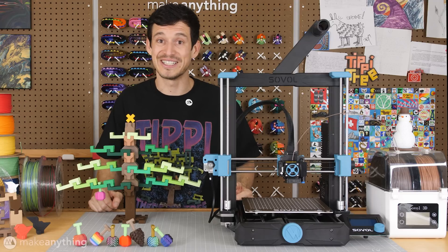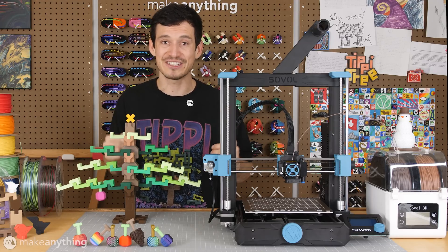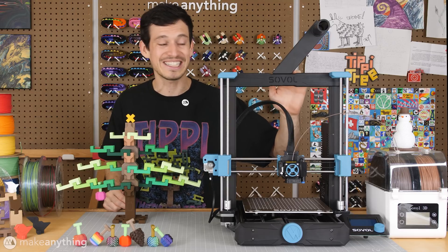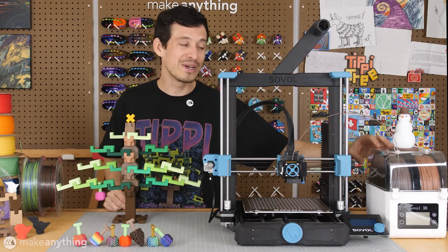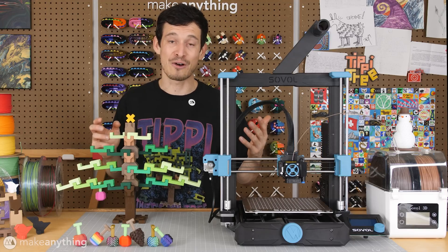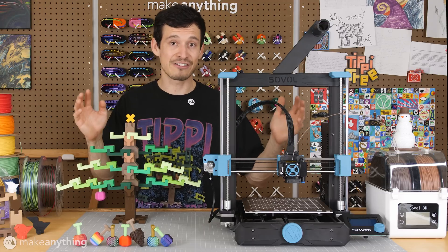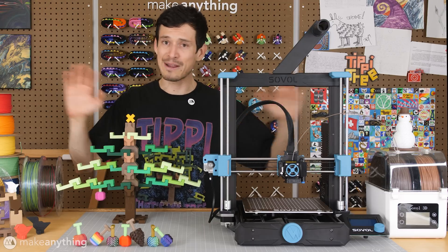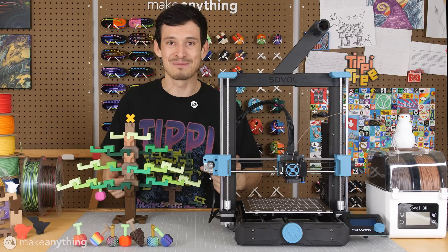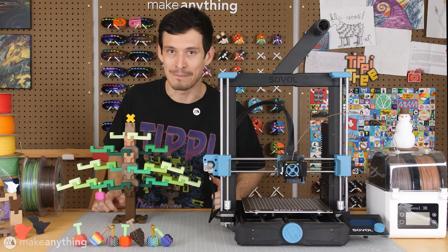That's pretty much all there is to it. I'm going to be the sole judge here picking my two favorite designs. Top design will get the Sovol SV-06, and second place will get the dual filament dryer also by Sovol 3D. Big thanks to Sovol — they're providing these prizes for free and they're even covering customs fees, so it's open for anyone around the world. Get to it, make some awesome ornaments, and let's make the most tippy tipmas tree there's ever been.